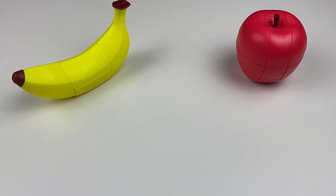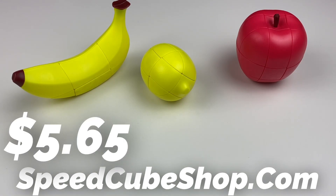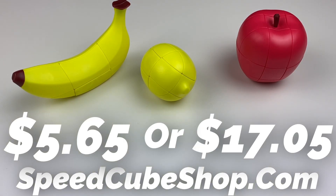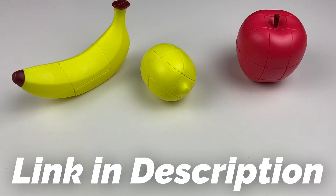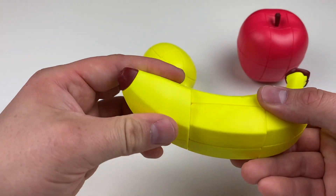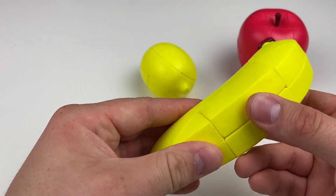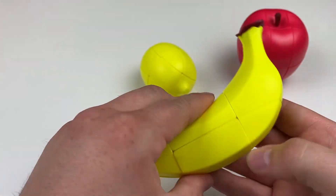Starting with the apple, banana, and lemon cube, these are still for sale on Speedcube Shop for $5.65 each, or the bundle for $17.05 using discount code HERO at checkout. If you haven't seen my video, I'll link it up at the top and in the description. These are really fun and probably one of the best things I've seen in a long time. I actually set these out on display in my house and they make a really fun conversation starter.